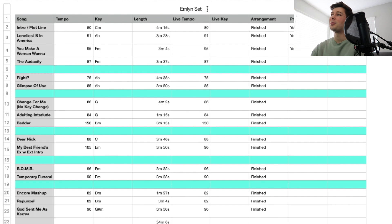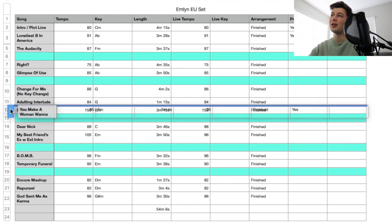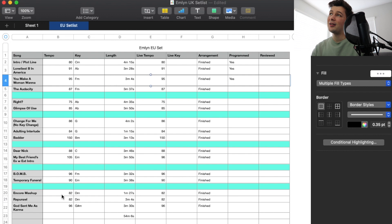I have Emlyn's EU set, and here I have a column for all the songs in the set order. I like to do this in a spreadsheet because things change and it's nice to be able to update it easily. I like to put all the tempos in there so when I go back and program everything, I'm not constantly looking things up or running a BPM meter. Then I have the key signature, the length of the song, and the live tempo. A lot of times when you play songs live, you'll end up speeding them up.